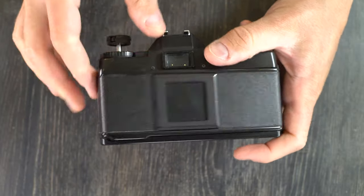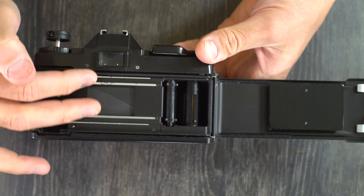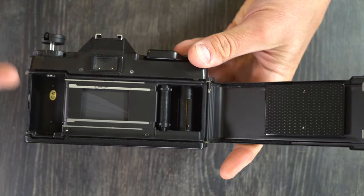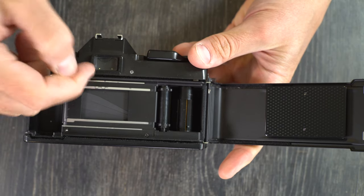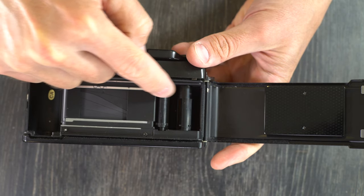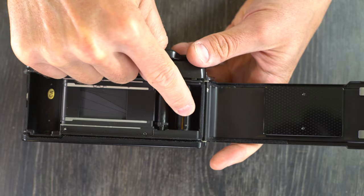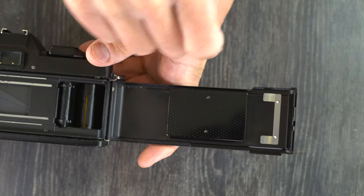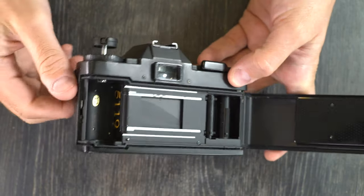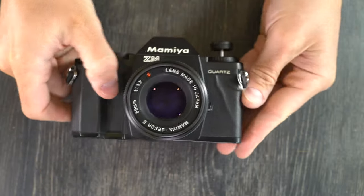Inside the camera we have the film cassette chamber, the film guide rails — the outer ones keep the film from moving up and down as it travels, while the inner ones sandwich the film against the film pressure plate to keep it flat so that the light coming through the shutter is properly focused. There's also the film tension sprocket, which helps guide the film through the camera and keeps it from being pulled back by the film's spring memory, and the film take up spool. The film pressure plate spring keeps the cassette properly aligned so that film comes off and rewinds smoothly.